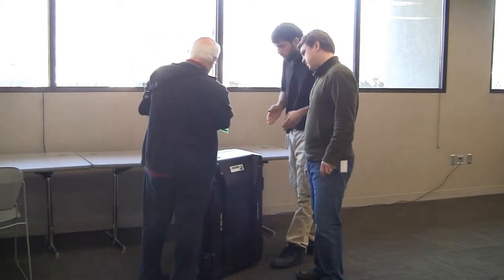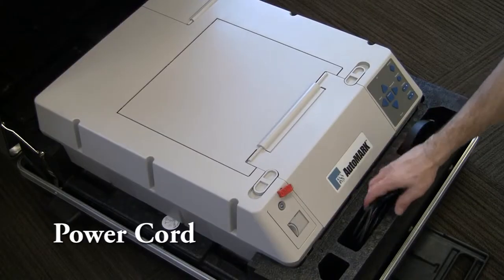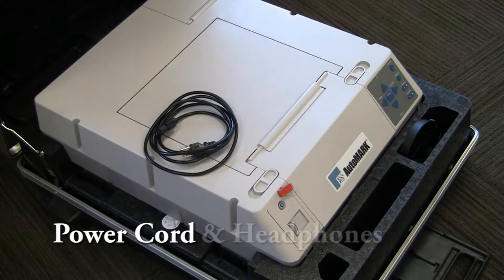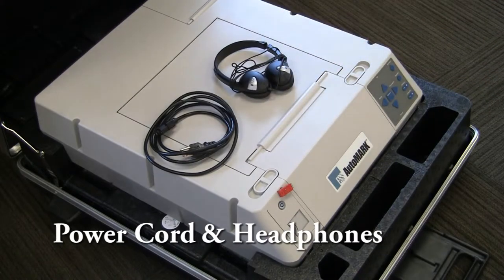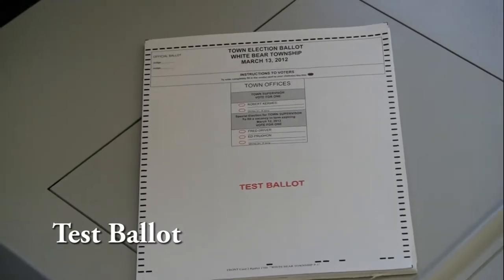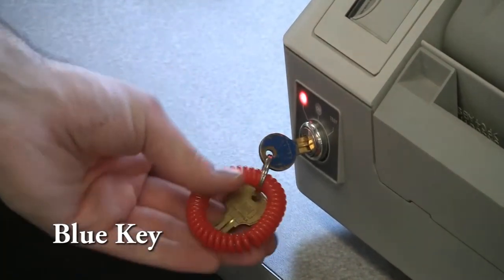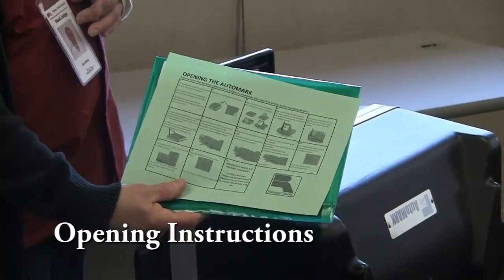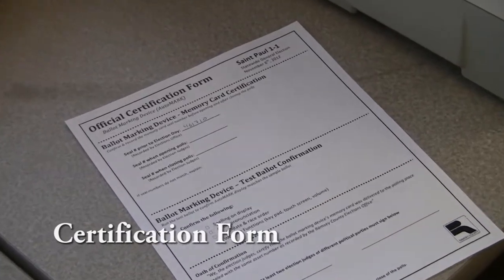The head judge will assign two judges from different political parties to set up the AutoMark. To begin, you will need the following materials: the AutoMark, the power cord, the headphones, the AutoMark test ballot, the blue key, a table and chair, the opening instructions, and the AutoMark certification form.